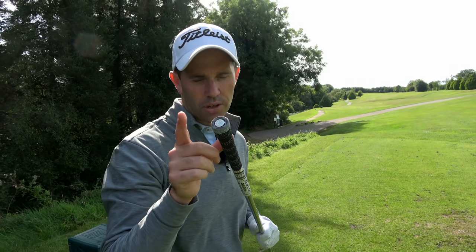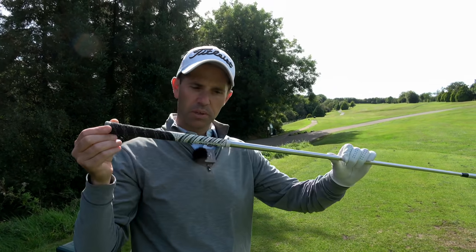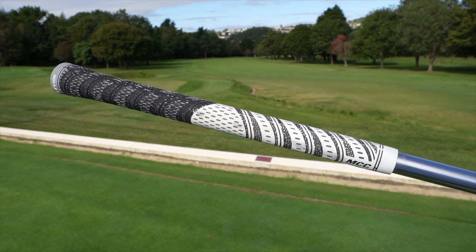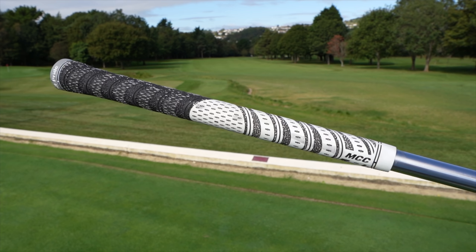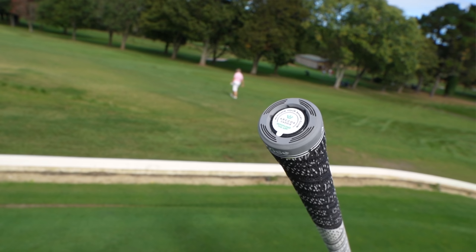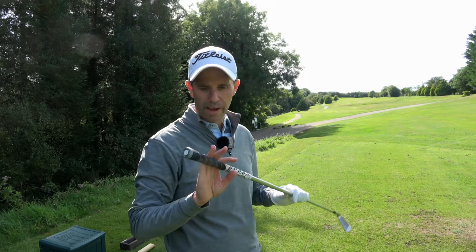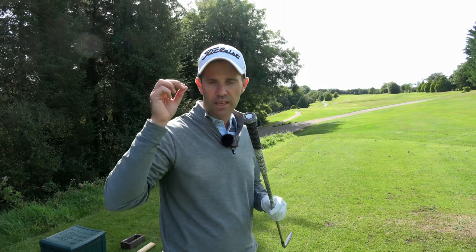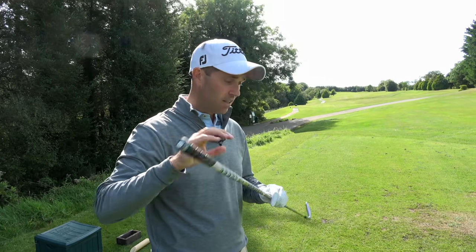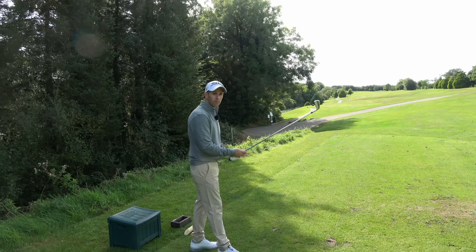One thing we haven't mentioned is the smart grips — we have Arcos built into the grips on this particular club. The one Ping sent me has the MCC multi-compound grip with Arcos built in. It's a really good device — for those who don't know Arcos, look it up — it gives you more stats when you're out on the course, linking to an app. Ping embracing that fits perfectly with what Ping are about: quality, getting players to become the best they can be. And it's not an added extra — it's just part of the package, though you don't have to have Arcos when you get fitted.